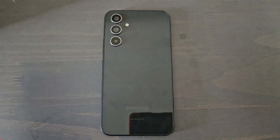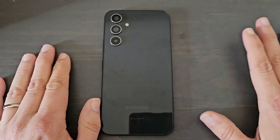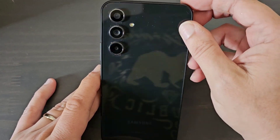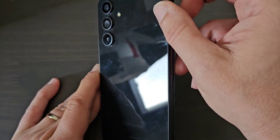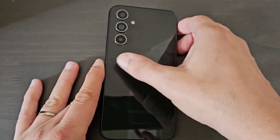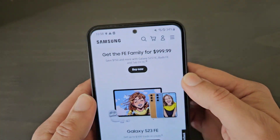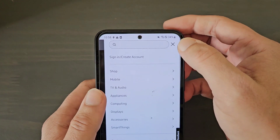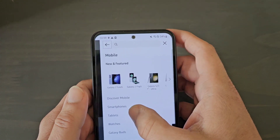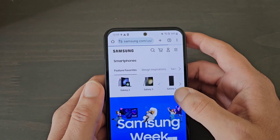Hey guys, welcome back to the channel. The Samsung Galaxy S23 FE has finally launched here in the United States. I'm using the A54 5G which gives you an idea of what the S23 Fan Edition is going to look like. I want to talk about it now, so I'm going to go to the Samsung website at samsung.com and show you what Samsung is offering here.